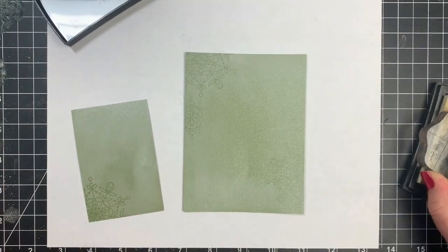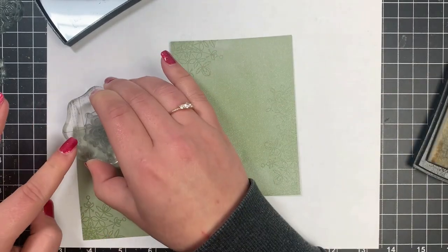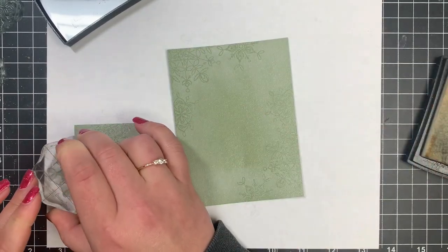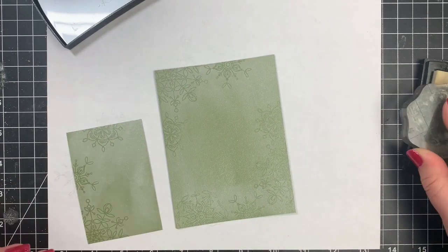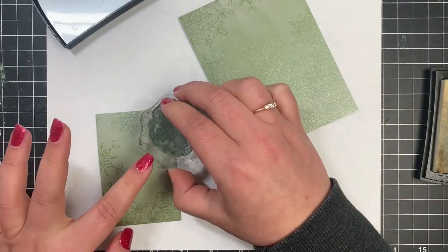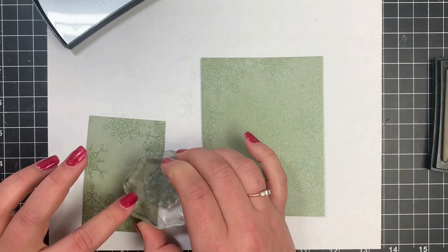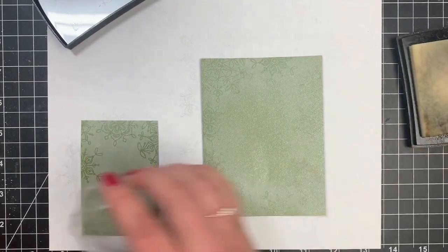I'm going around the edges with the snowflakes, stamping off the page on a scrap piece of paper. I'm stamping with Versamark, mixing and matching the snowflakes without overlapping them, basically creating a border around both panels. On the larger panel, there's one I didn't stamp very well — didn't ink it up good enough — but once I add the embossing powder you'll really see it. I'm going with it anyway.